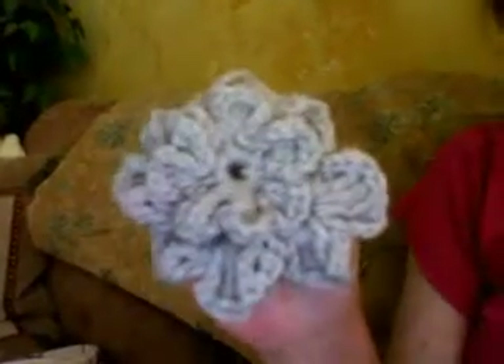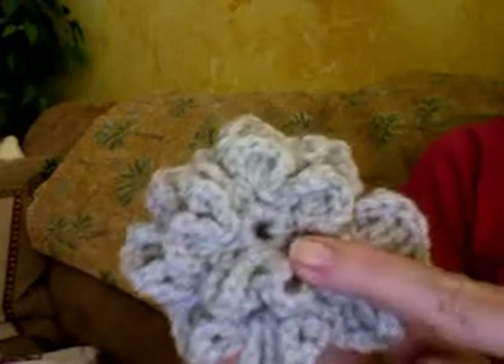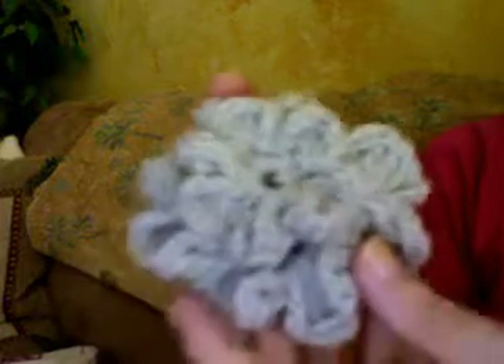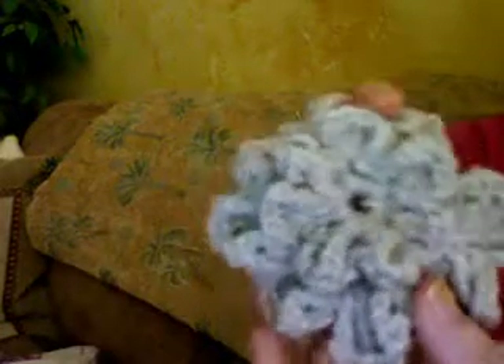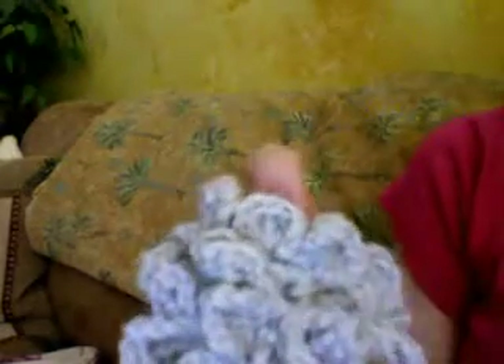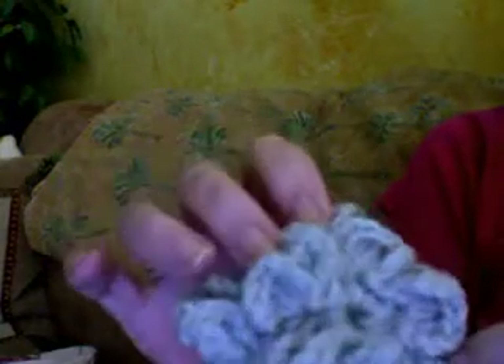Hi Teresa, this is my flower — thank you very much. I made the center a little bit smaller, as you can see. I used a little magic circle loop that I learned how to do. For some reason the petals turned out to be only seven instead of eight, but I still think it looks pretty good, and I just want to thank you for your tutorials.